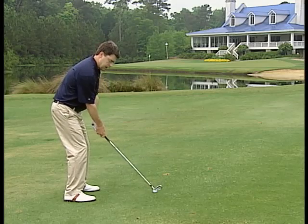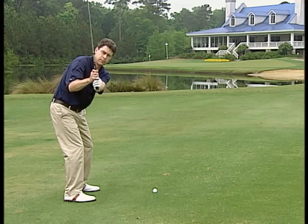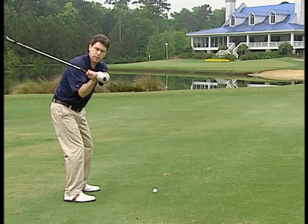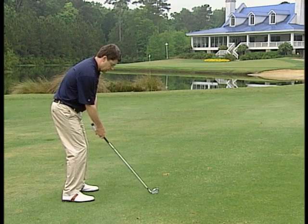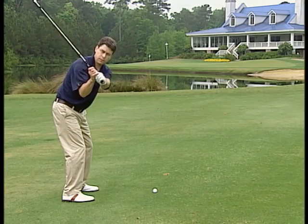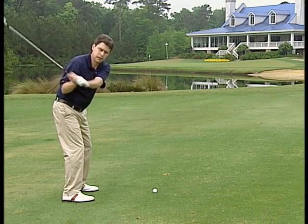The second thing you want to look at is the angle of the shaft. You want it pointing directly at the ball, not to the inside, which would be too upright, or this way, which would be too flat. The third thing is the position of your right elbow — you want to make sure it's still in front of your body like this, not back off your right side, which is getting the club too far to the inside.